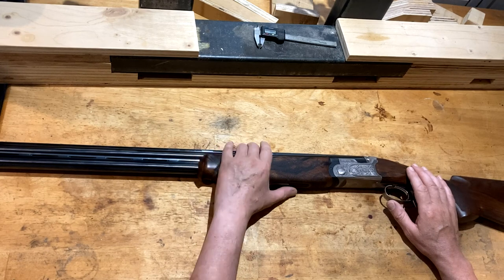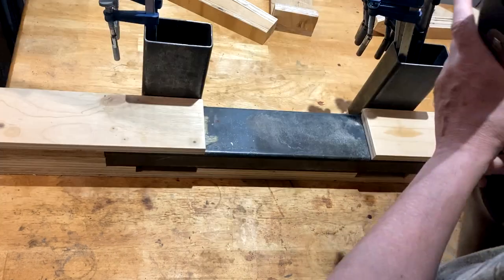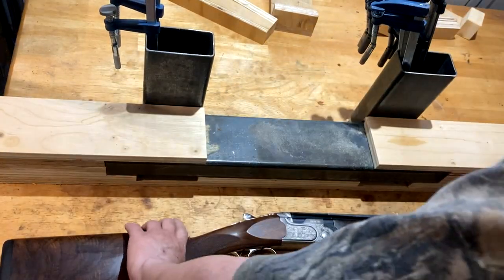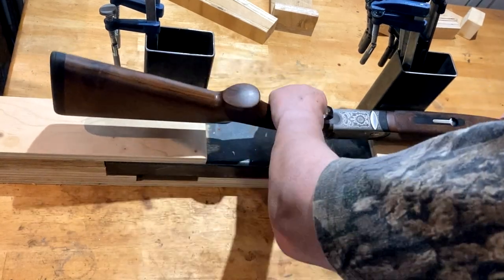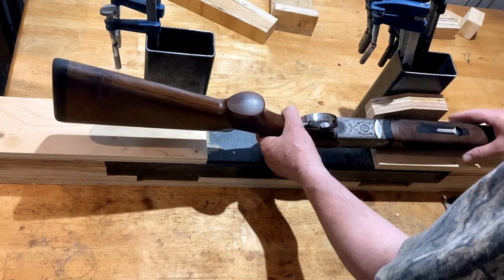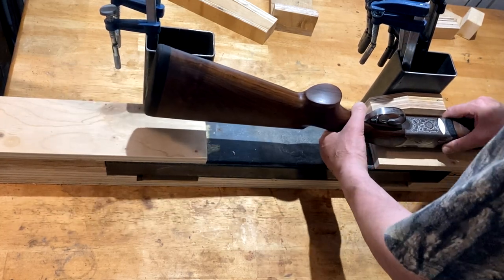What I propose to do is drop the comb by bending and adding cast. So what I need to do is set this up.